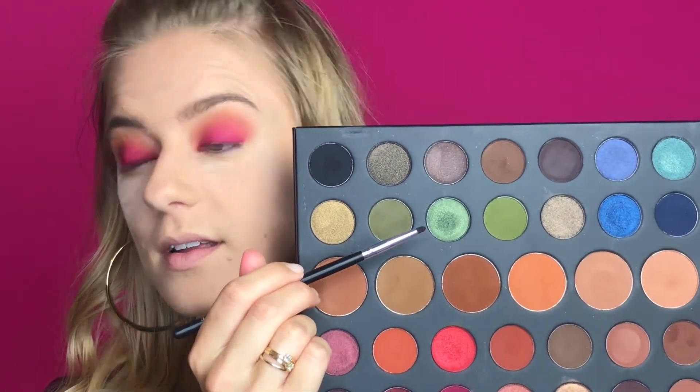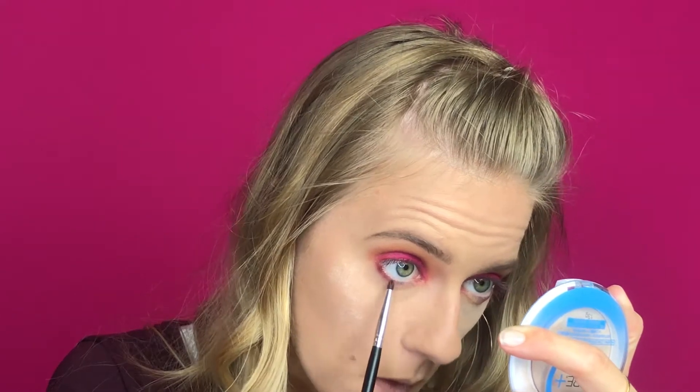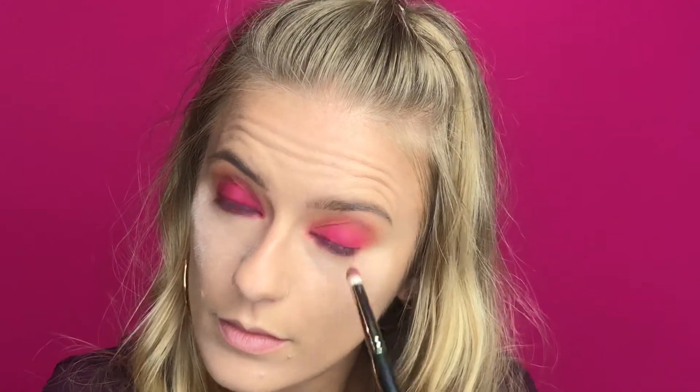For the lower lash line, I'm considering a green shade, a blue one, but I actually think I'm going to go in with a shimmery shade called Trendy. Using the small pencil brush — which might still have some of the pinky shade on it, so it'll be a nice mix — I'm also going to mix it with another color called Artistic. Oops, I got some into my eyeball, so let me wipe away and clean up the under-eye area.